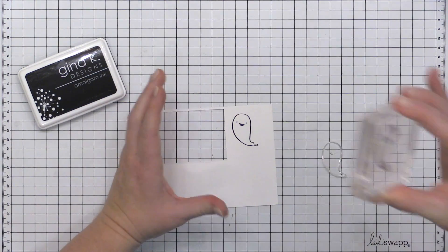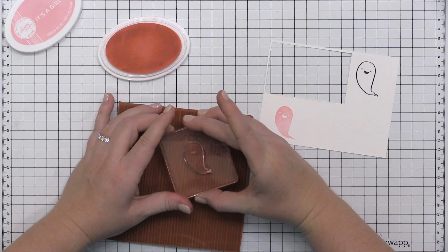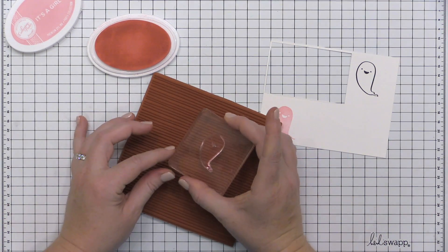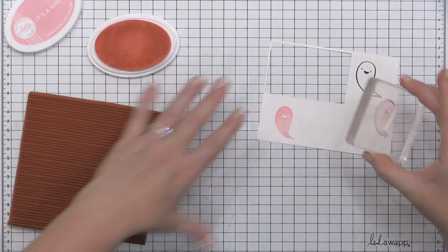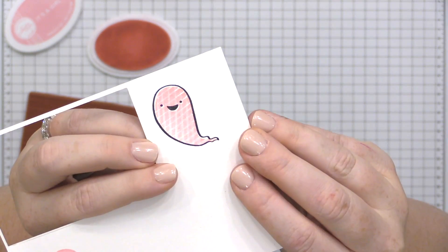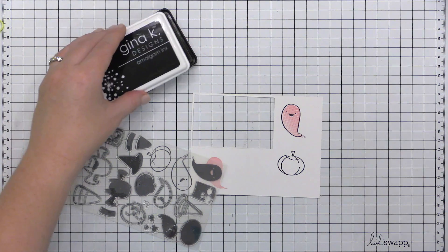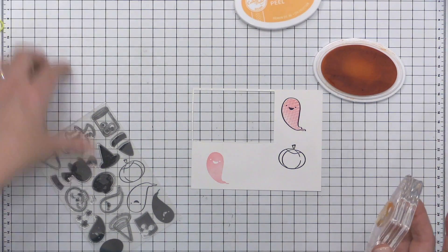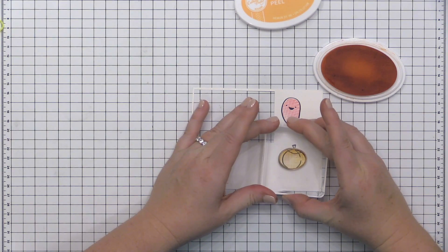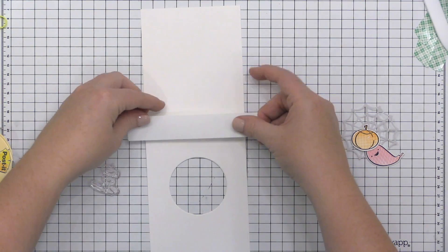My final card features the Happy Haunting stamp set and a technique called kissing — and don't worry, it's totally safe. This technique works best with a solid image, so I have the solid inner part of this ghost mounted on my block. I inked it up with Catherine Pooler It's a Girl ink, then stamped it onto a clean dry background stamp — the Lined by Hand background stamp. Stamping it twice while rotating gives the solid stamping an almost plaid pattern. I think the kissing technique is so underrated — it's a great way to add pattern to solid areas of stamping.